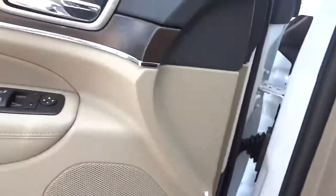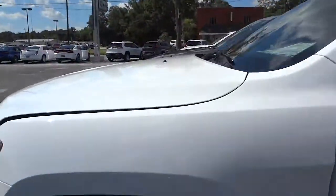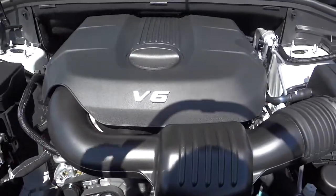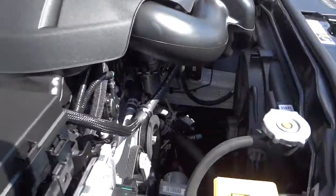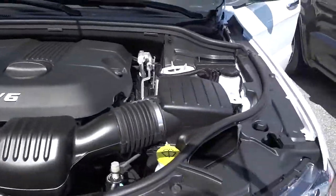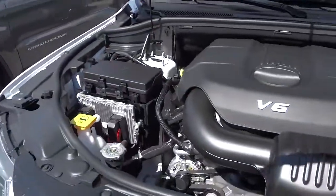Under the hood, it has the 3.6-liter Pentastar V6. You can see they left extra room in the front in case you want the V8, but who needs a V8 when you've got a 300-horsepower V6 that gets good gas mileage and runs well? If you need to haul a trailer, maybe a V8 makes sense, but otherwise the V6 is great.